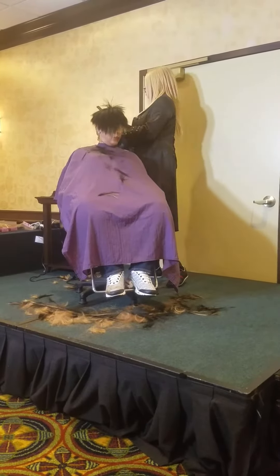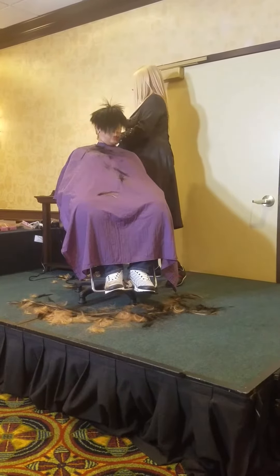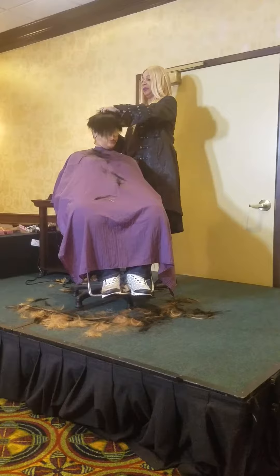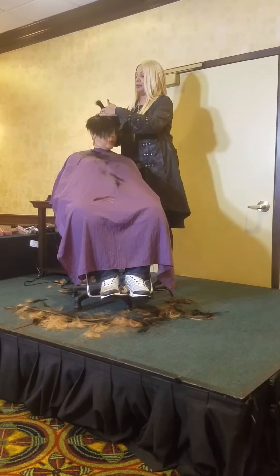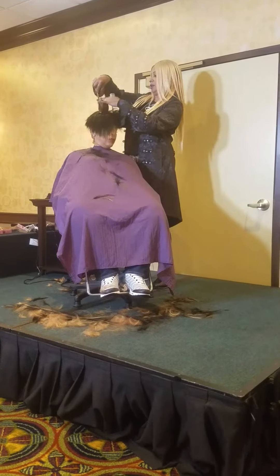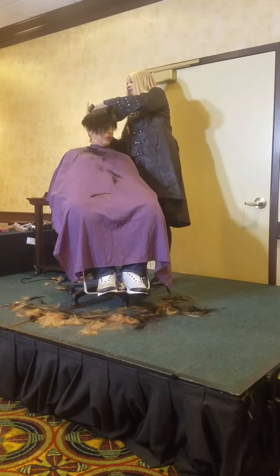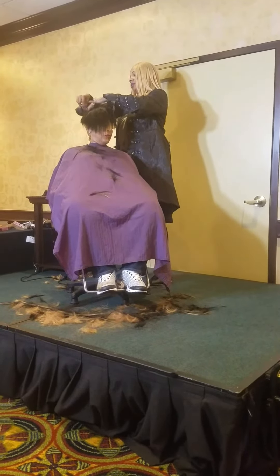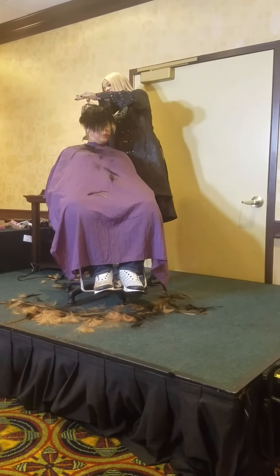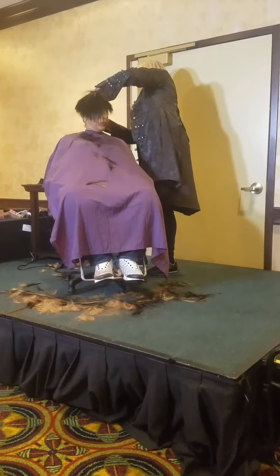I'm going to go to the top a little bit. This is my top — putting a little bit of notches in there so it will blend. Now I'm just blending. All I want is my top to blend in with the bottom. We'll be right back.